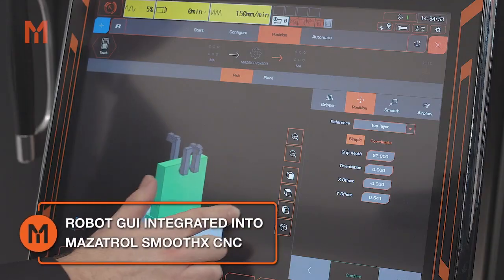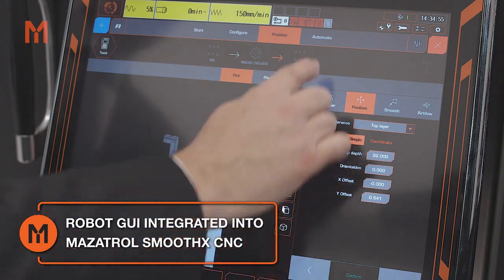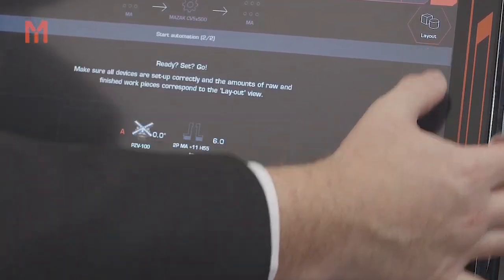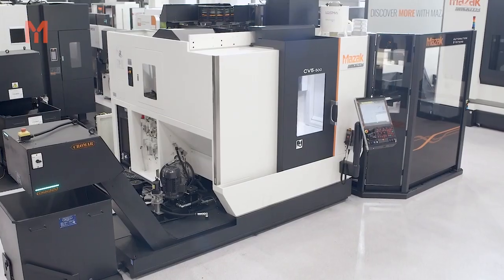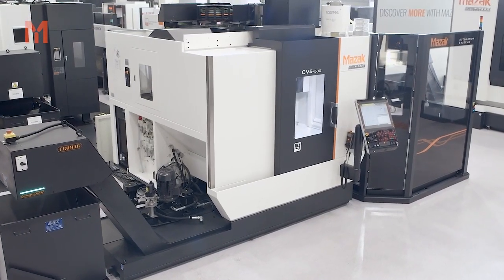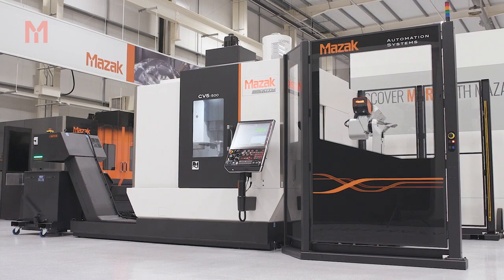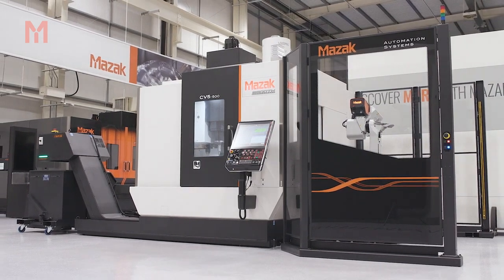Controlling the MA20 couldn't be more straightforward. With the graphical user interface seamlessly integrated into the Smooth-X CNC, programming is simple and intuitive. So if you're ready to unlock your untapped productivity and increase your profitability, the outstanding combination of the CV5 500 and the new MA20 offers a winning formula.